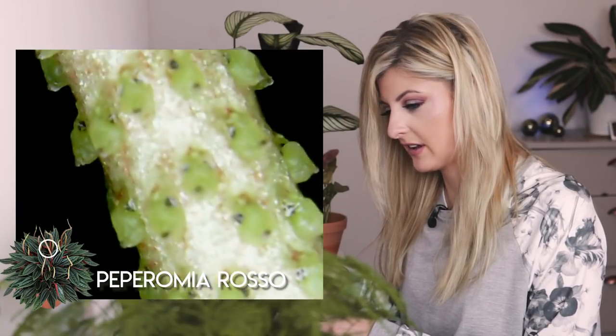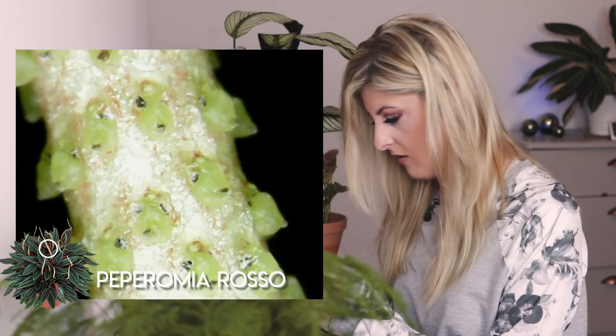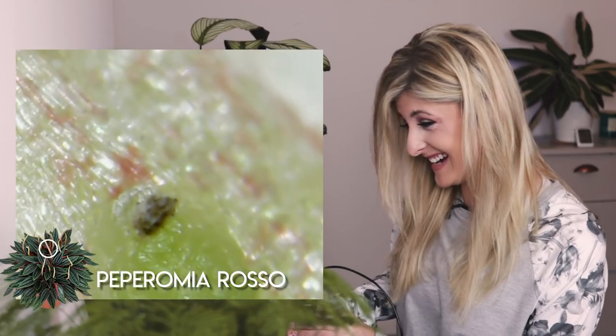I just want this in focus. Ew, that is the grossest thing. I know plants are beautiful, but don't get at me in the comments. What is good about this? Nothing. I cannot get the focus that is needed. Oh my God, that's quite freaky. I don't even think I wanted to get to know my plants this well.